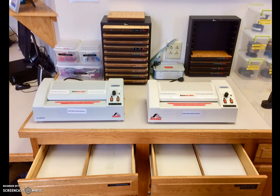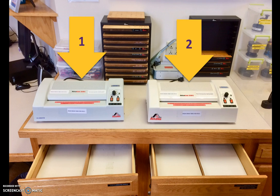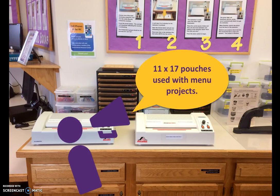The IRC has two sheet or pouch laminators. Items are placed inside a laminating pouch and processed through the machine. Laminate pouches are 8.5 by 11 inches in size — a sheet of copy paper will fit inside. Cost to laminate is $1 per sheet. We do have a few 11 by 17 laminating pouches, mostly used with menu projects. Remember, the same materials forbidden in the roll laminator are prohibited from sheet laminators as well.